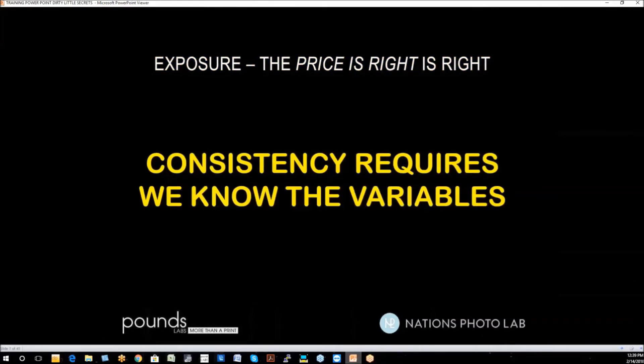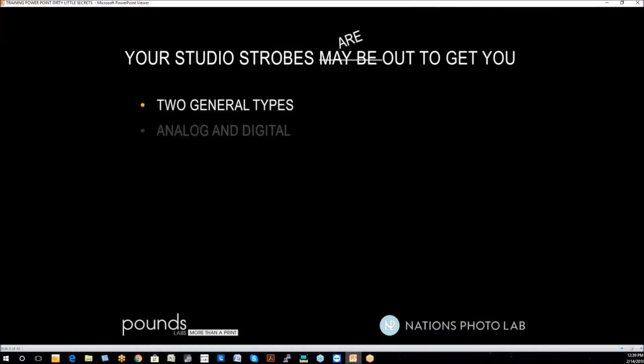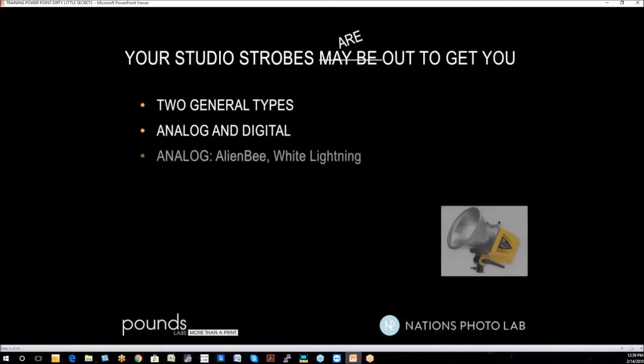Consistency requires that we know the variables. First off, your studio strobes are out to get you. We take it for granted that when we turn them on, the exposure is going to be the same now and an hour from now, and we expect the color to be consistent — two big mistakes. There are two general types of strobe: analog and digital. We're going to discuss them both.